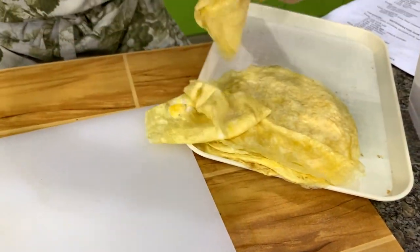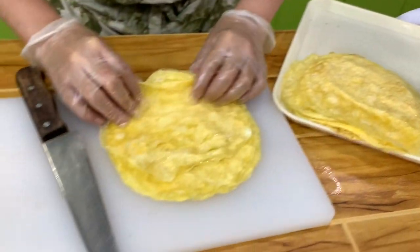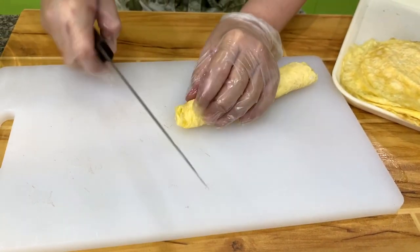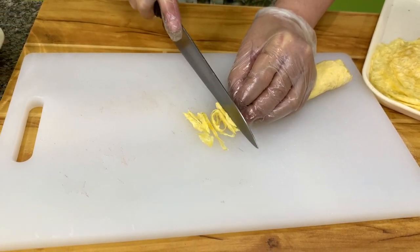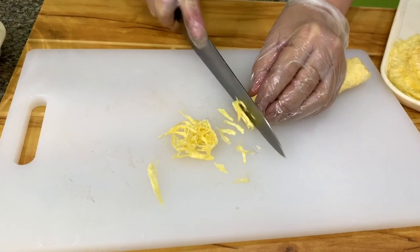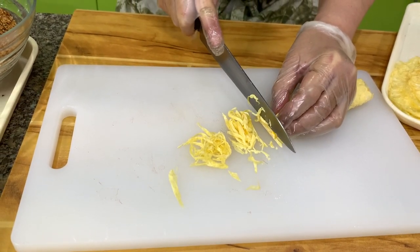Remember the eggs that we made. What I want you to do is roll them up like this — this is probably about five sheets — and then you shred it. See, it's very nice and fine. That's the reason why. But as I said, you can slice it any way you want to.